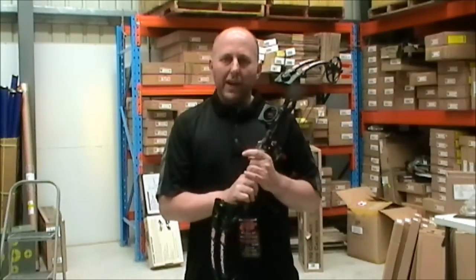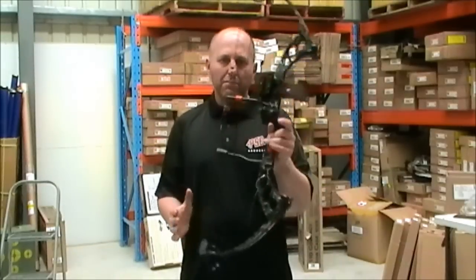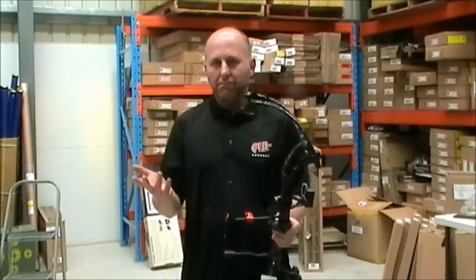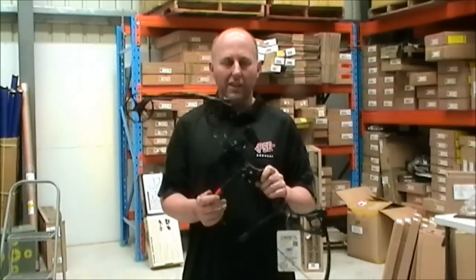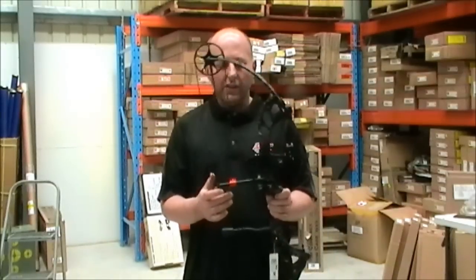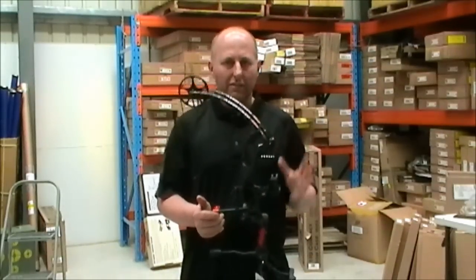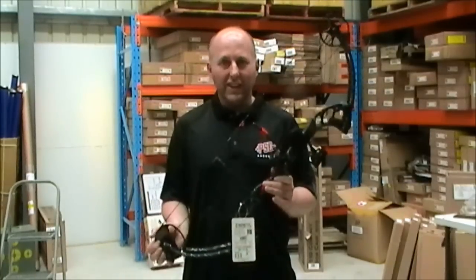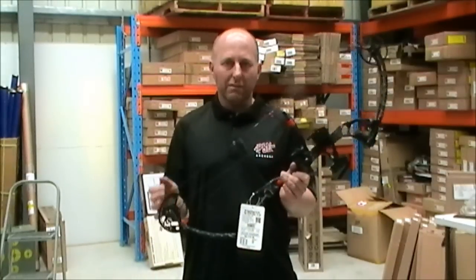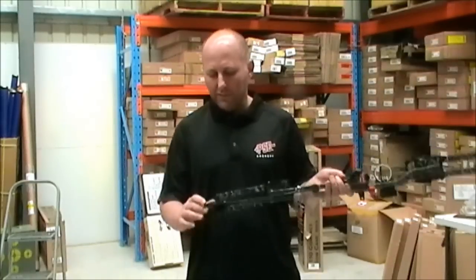The big thing about the PSE Stinger is the new weight — 3.5 pounds of mass weight. In 2015, this has got to be one of the hottest selling bows. At 3.5 pounds, there are very few bows that light. This is a $400 Australian dollar bow — for $400, is there another bow on the market which is 3.5 pounds? I don't think so; I'm not aware of one.